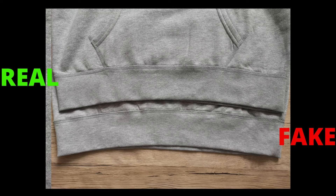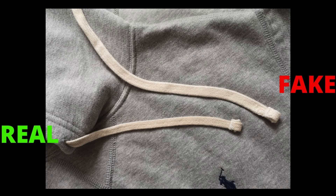Also don't forget to check the waistband. On the fake hoodie, the waistband comes slightly taller and doesn't feel that durable — it feels a bit floppy compared to the genuine. The genuine hoodie is firm and sturdy and would surely last long.